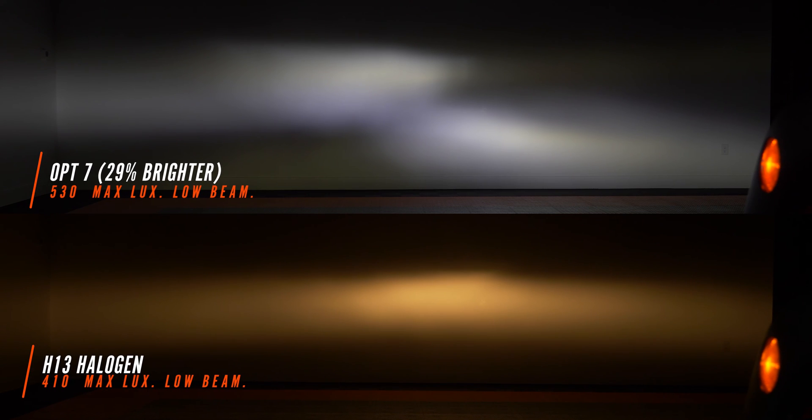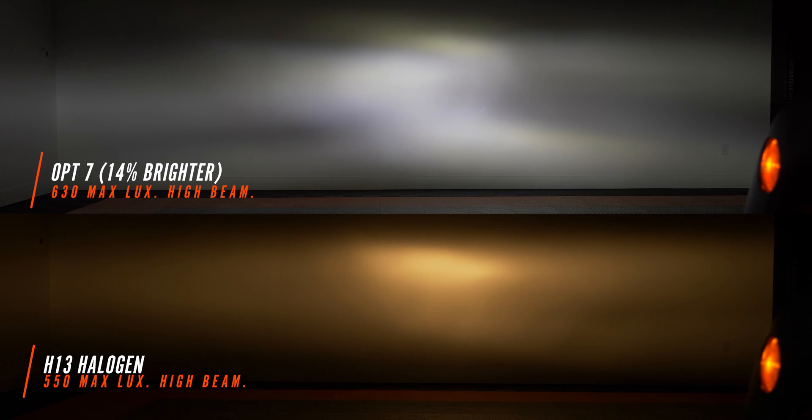The OPT7 bulb came in at 29% brighter — 530 maximum lux — but we've had a really weird effect with our beam pattern. No matter how we tried to reorient or clock this bulb in the headlight housing, we couldn't get this effect to go away. You can see an independent left and right beam pattern, which compared to stock we didn't have. I can't really recommend this bulb for that reason. On high beam the OPT7 came in at 14% brighter but it's still pretty fragmented. Stock has a nice hot spot right in the center with good flood left and right, and the OPT7 just really doesn't imitate that well enough.